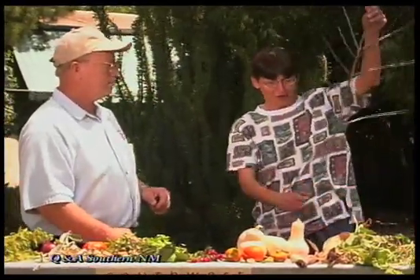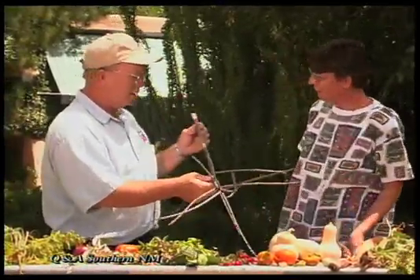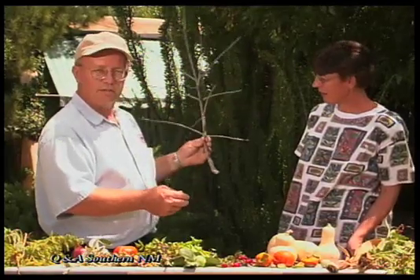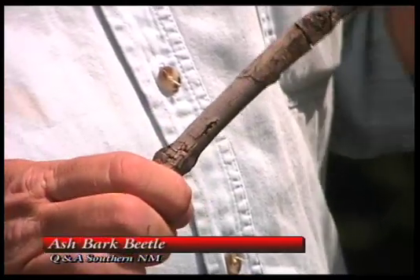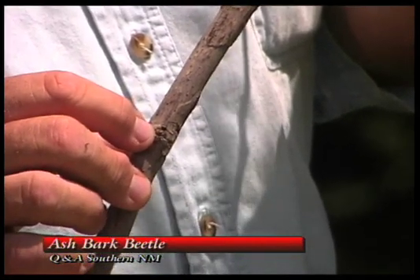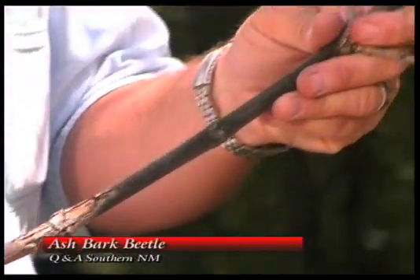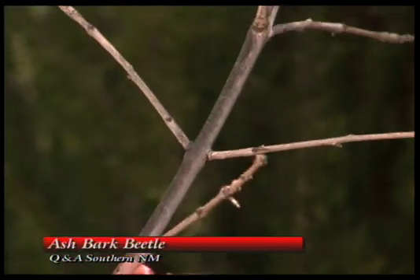There is another branch — an ash branch. Up north in Albuquerque they're having lots of problems with ash bark beetle, and we haven't seen as much down south, but we are starting to have a problem with it. You can see some of the little holes that have been drilled in the wood — that is from the ash bark beetle. There are some insecticides you can put on the tree to create an insecticide barrier to keep the borer from going in.